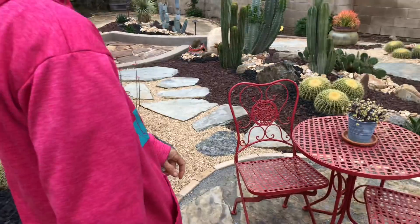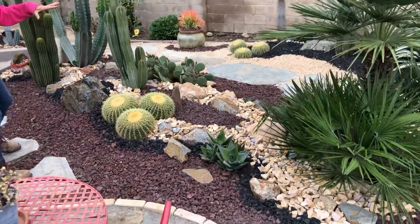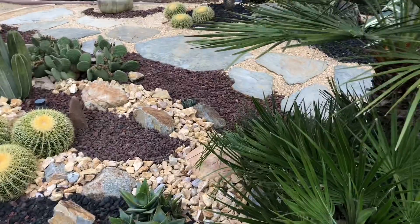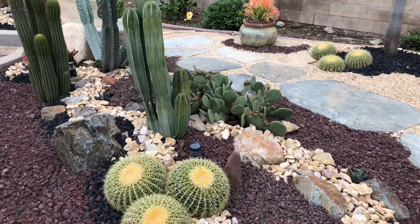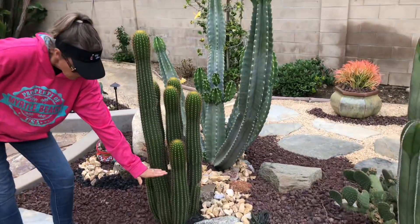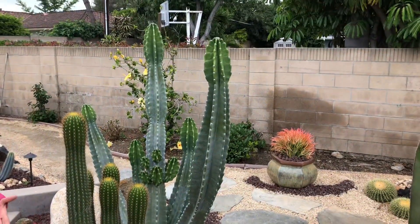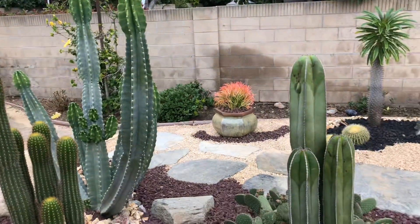Here's the little cactus garden I put in two and a half years ago — this is a little xeriscape area. We do have water going to the little Mediterranean fan palm, but all of the rest of these plants are on their own. You can get a sense of how these cactus have grown — they were about this big two and a half years ago, so they've all about tripled in size. This gives you an idea of how you need to give cactus some room to grow.